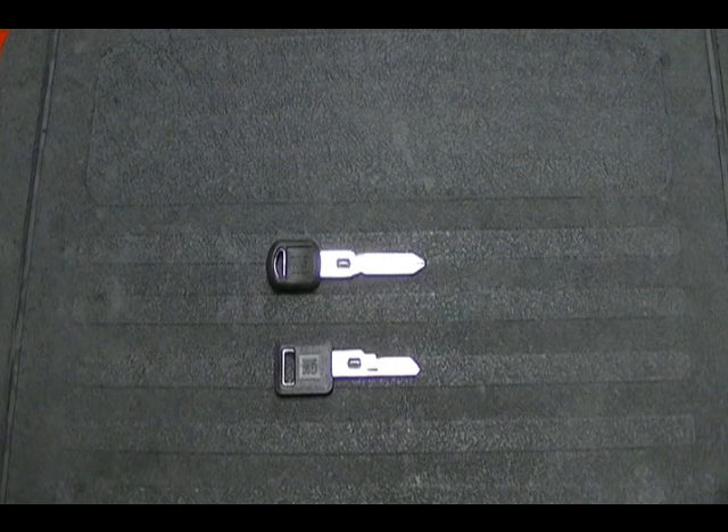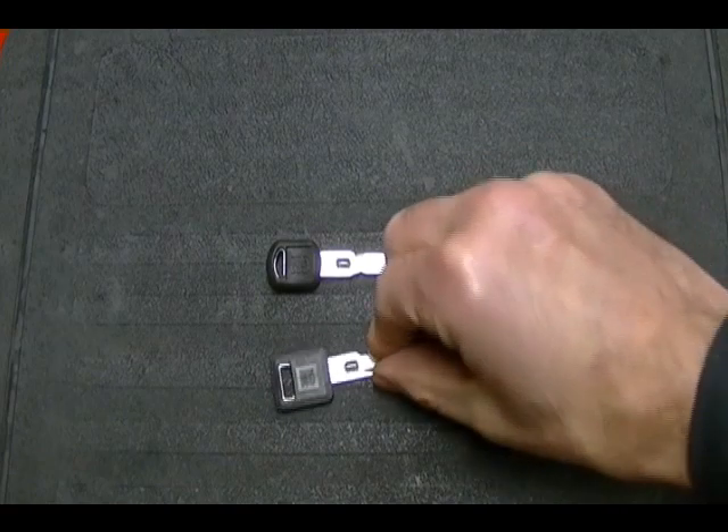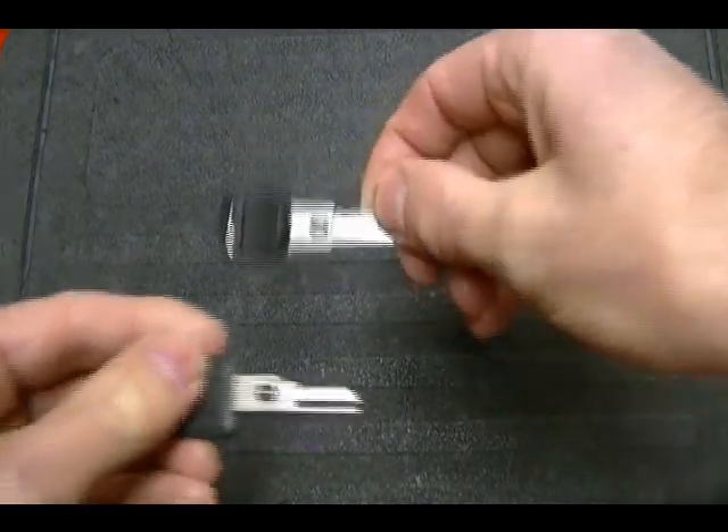A lot of people don't know that Briggs & Stratton not only makes small engines but they also make very good locks and keys for cars. I think General Motors is probably their biggest client. Anyway, the VATS key was available in two different types, and these are the two different types.